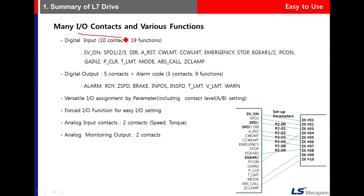Regarding I/O contacts, for digital input there are 10 contacts and 19 functions. Since the number of functions exceeds the number of contacts, you need to allocate functions to the contacts you wish to use.